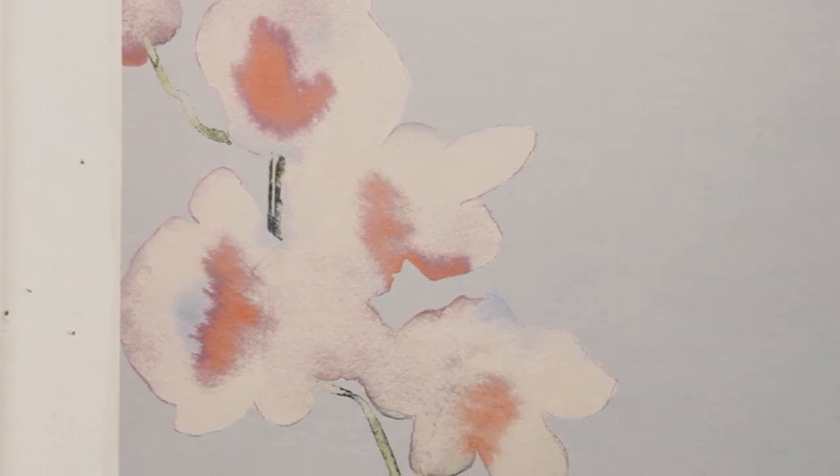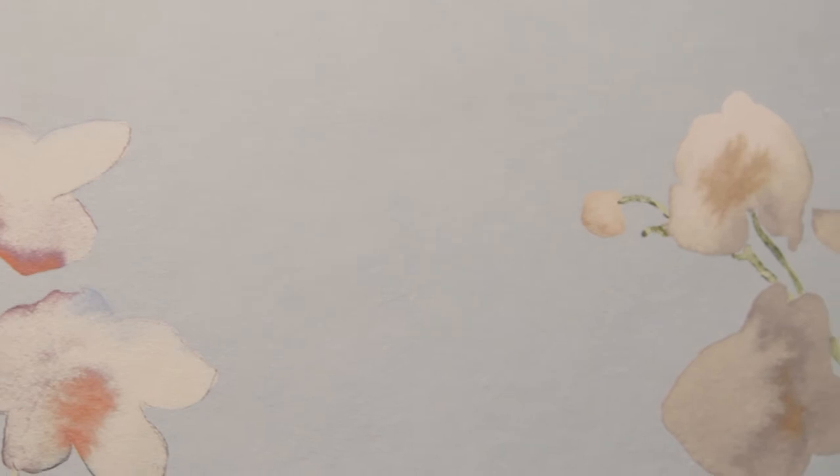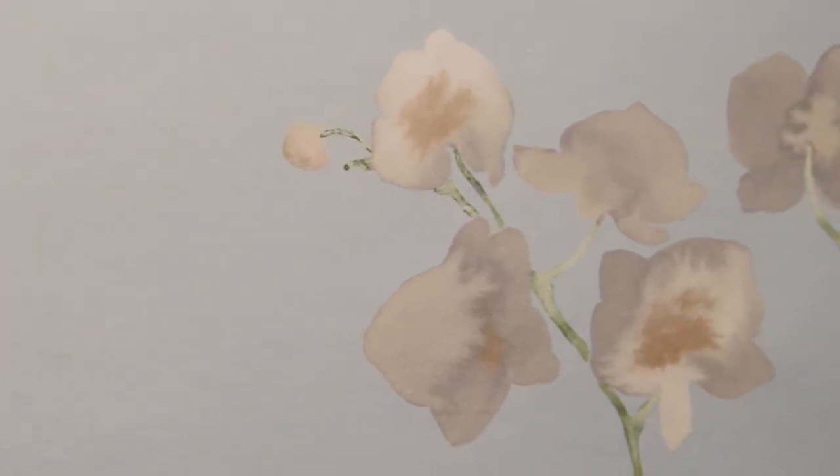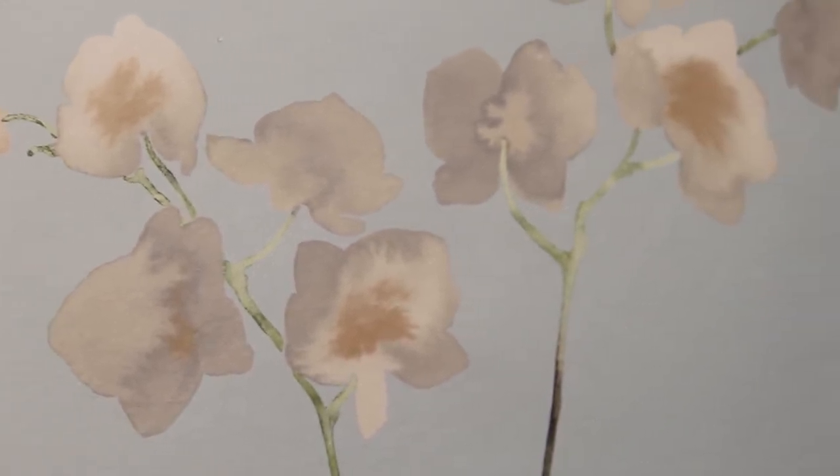I'm really loving this sort of powder blue colouring. It's kind of ethereal — it's like the sky. We've got these lovely almost sunset colours in the white orchid heads and then these smoky neutrals and charcoals.